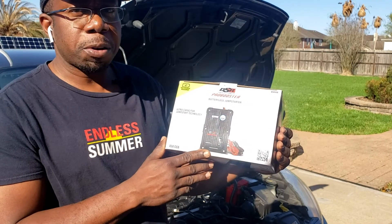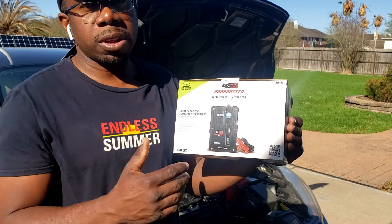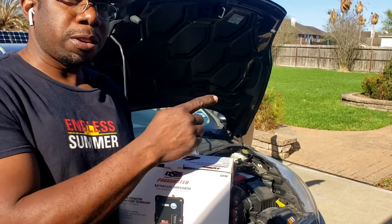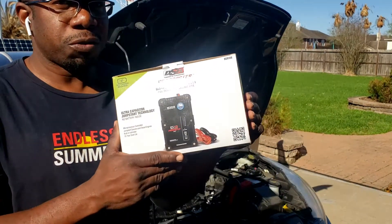In the case of jumping your car, something like this would really help. Instead of using a traditional jumper cable, that could actually hurt your computer and fry your computer. So something like this is really interesting.